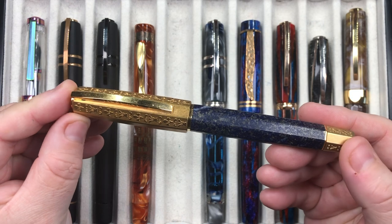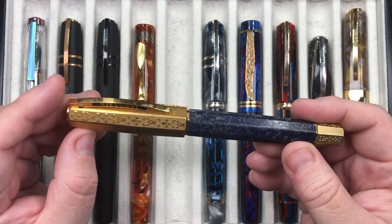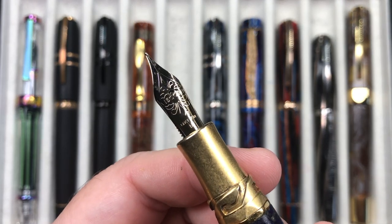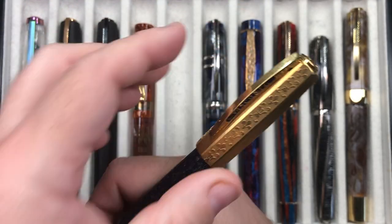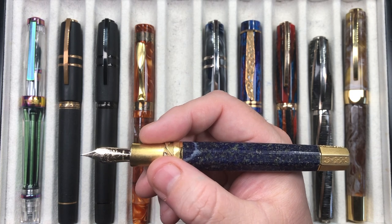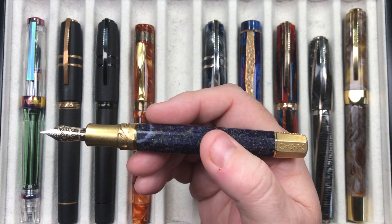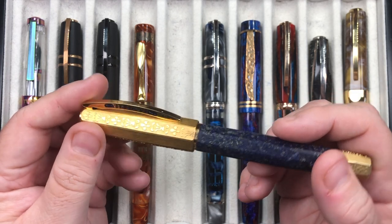The next pen is the Visconti Medici Il Magnifico in Lapis Lazuli. This is made of granite — effectively a lapis lazuli granite or stone — and comes with a solid silver cap, section, and filling knob which are gold plated. It comes with the newer 18K gold nib from Visconti in medium. You can post the cap but it is so heavy — you really do not want to. The section is solid silver so it's cold to the touch, and the barrel itself is stone, so again cold. But I love it and love how it writes — the medium nib writes a little broader for me.